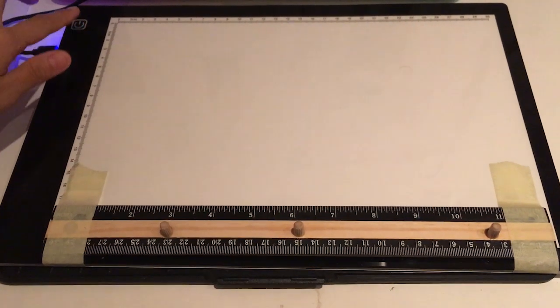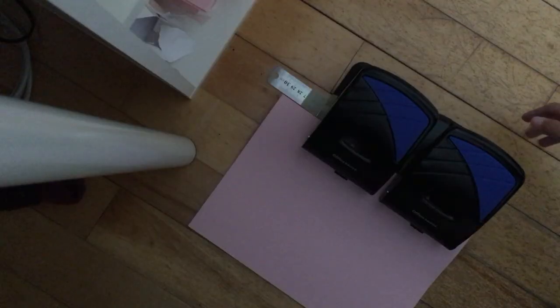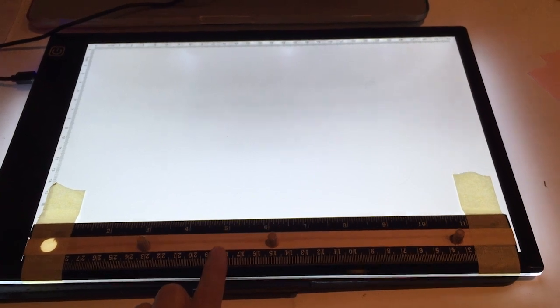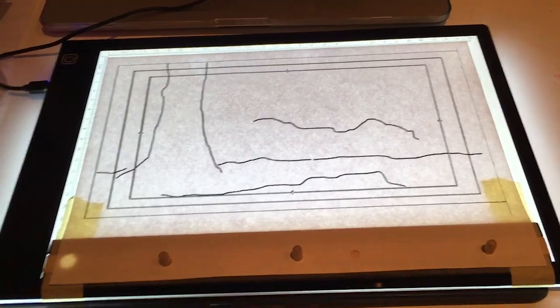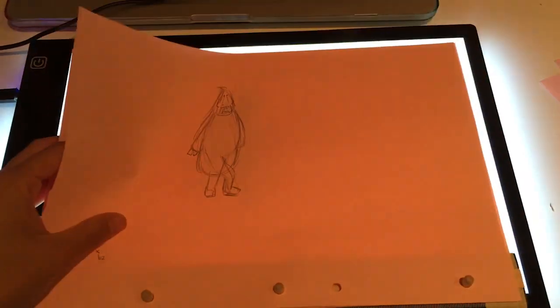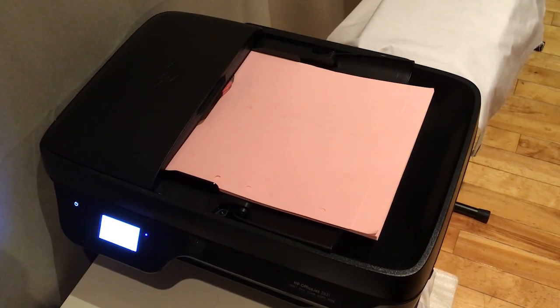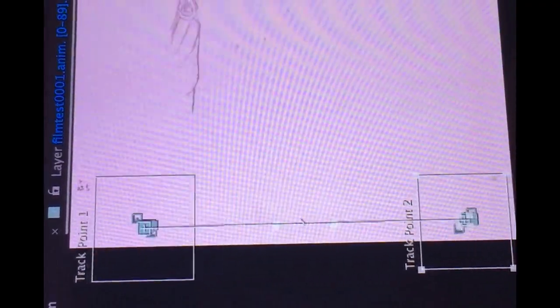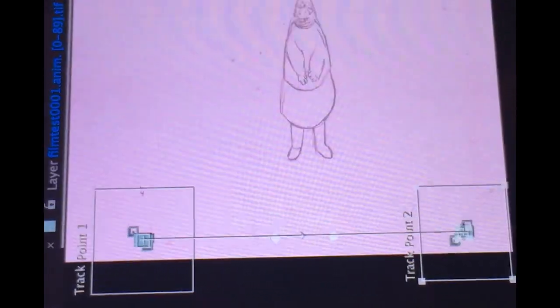This is a tracing pad I bought from Amazon for £20, and I made this animation paper hole puncher myself. I made this peg bar simply stuck onto the tracing pad with masking tape. Then I batch scanned the drawings — this printer cost me around £60. After all the drawings are inputted as a sequence, the holes are tracked and stabilized, and then I just composed everything together.